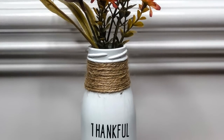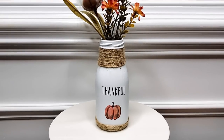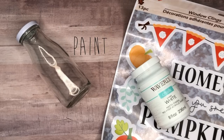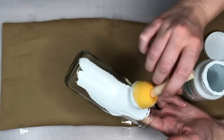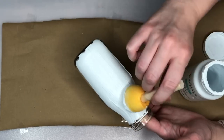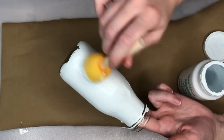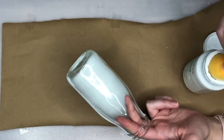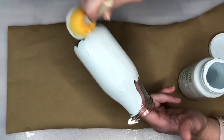The next fall DIY transforms an old glass bottle into an adorable thankful floral vase. This glass bottle actually held lemonade — I just washed it out and I'm repurposing it. All I did was take a sponge brush from the Dollar Tree and some Waverly white chalk paint, completely covering the bottle. It's starting to look like a milk bottle, but I really like the farmhouse feel the white color is giving to our small bottle.